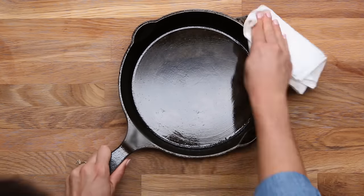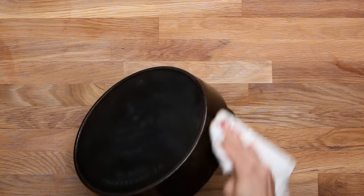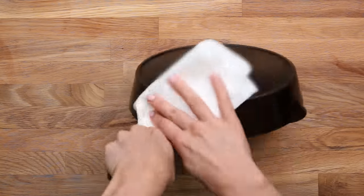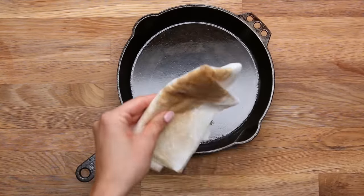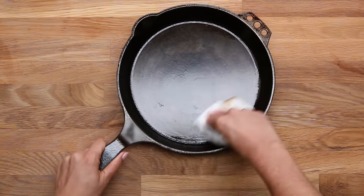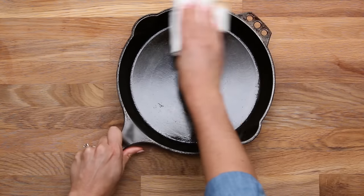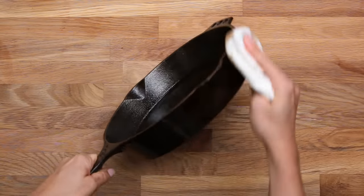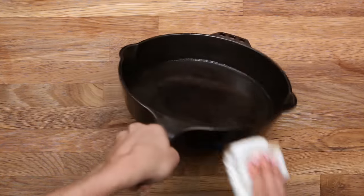A little background: the skillet's surface is actually porous, meaning there are small holes or pores that we want to fill up to make a nice smooth cooking surface. Once we have a thin layer of oil all over the skillet, we're actually going to do our best to wipe it all off. There's enough oil soaked into those open pores, so take the clean side of your paper towel and rub off as much of the oil as you can. One of the biggest problems people have is they don't wipe off enough oil, leaving too thick a layer.